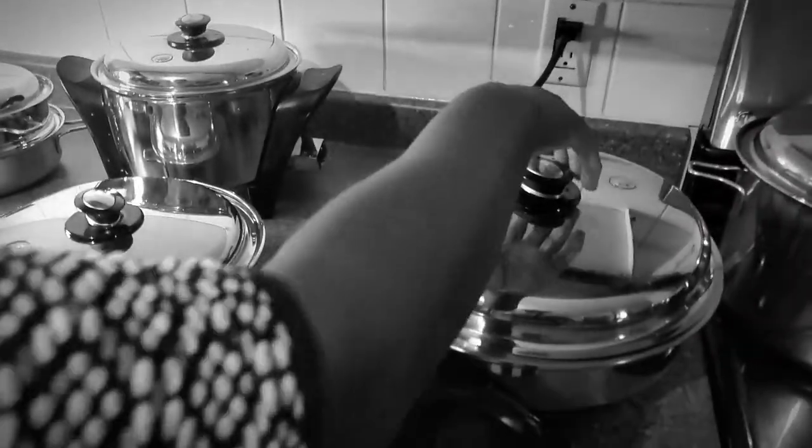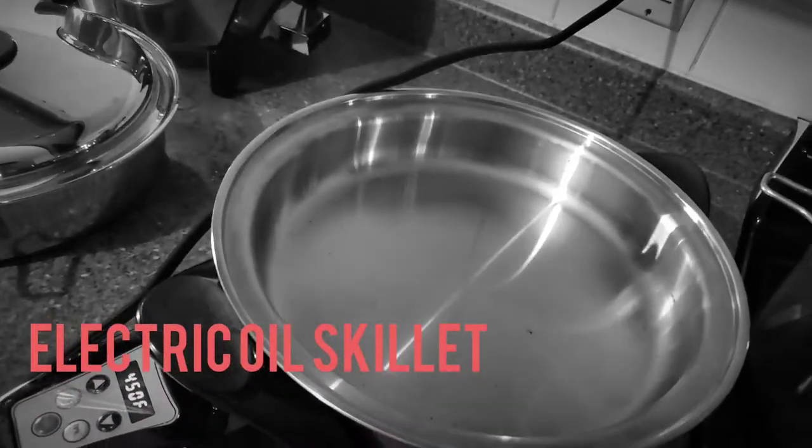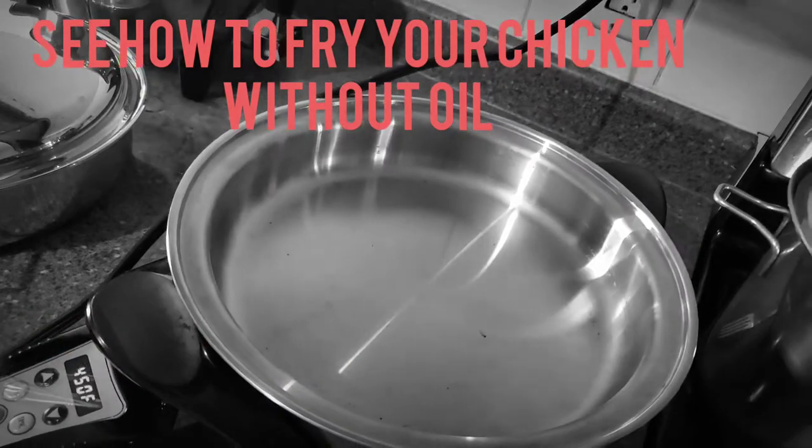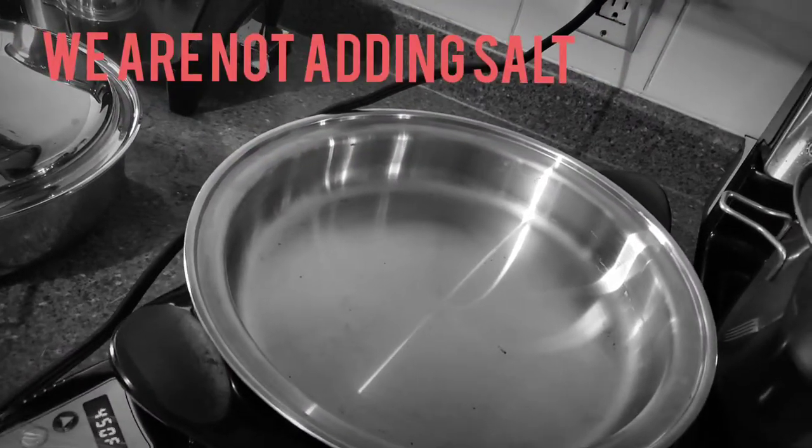This one is called the electric oil skillet. We are going to fry chicken without oil — without oil and without sauce — and we are going to see how it's going to taste.